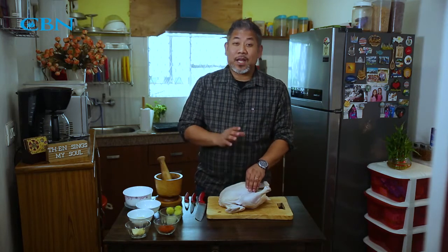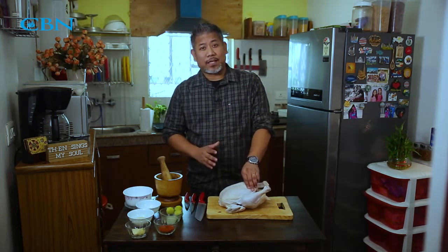Today I'm going to show you how to roast a full chicken. Many people think that it is very complicated and it looks very difficult to roast a full-bodied chicken. But I'm going to show you today how easy it is and yet it is very elegant.